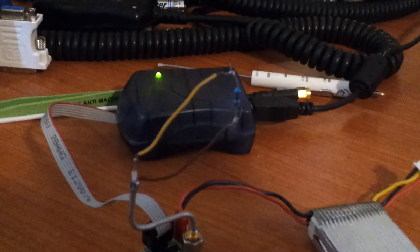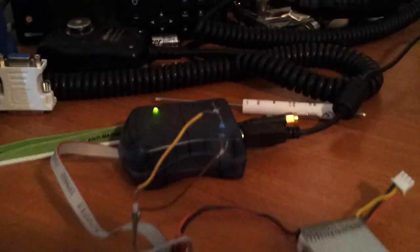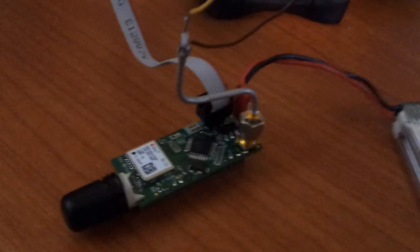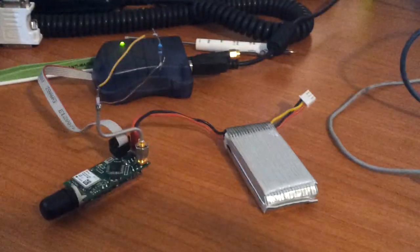There we go. Small dummy load, so the signal does not go very far at all. I'll just change the algorithm and upload that. And there we have it.